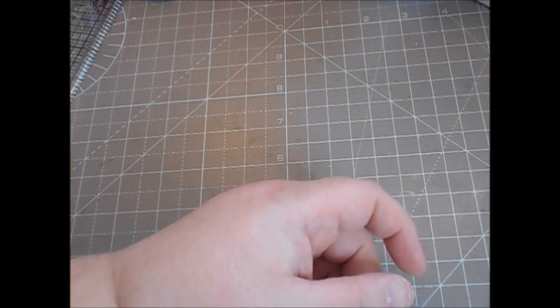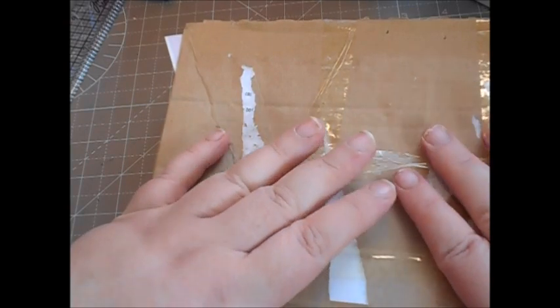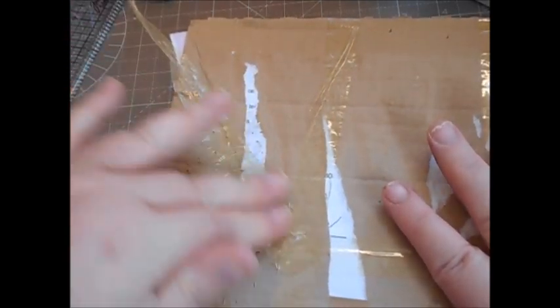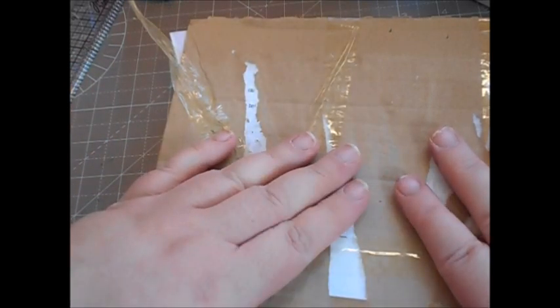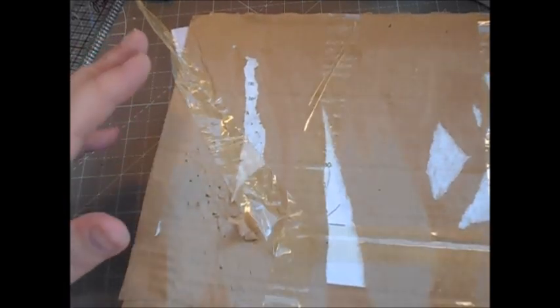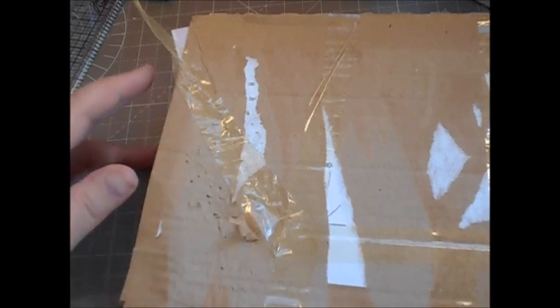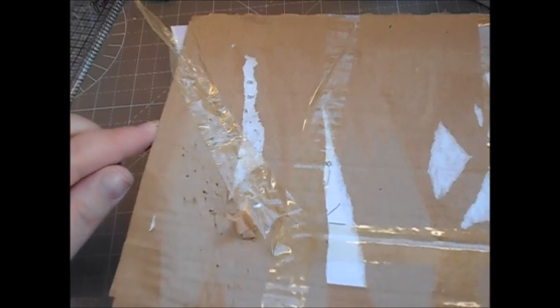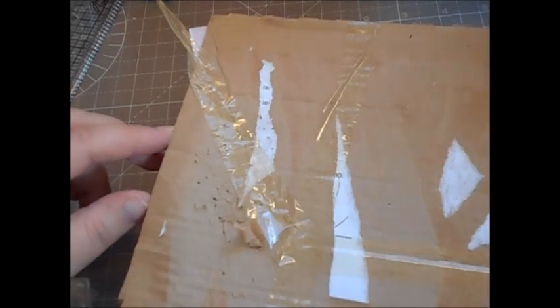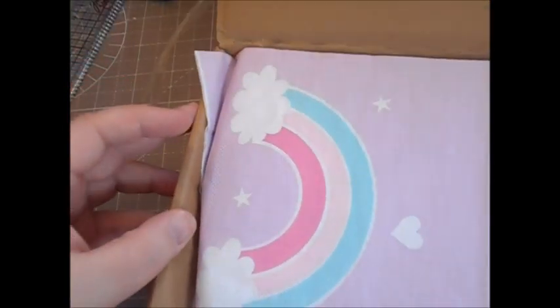Okay, this one came yesterday — actually it was hand delivered by my lovely friend Julie who lives in the same city as me. She dropped this round the evening before because she was worried it wouldn't get to me if she posted it. So she dropped this round — I've just opened the box, I haven't taken anything out. This is from Julie from Olivia's Craft Boutique here on YouTube. I'll move my pens out of the way — let's look. Oh look at this gorgeous napkin!